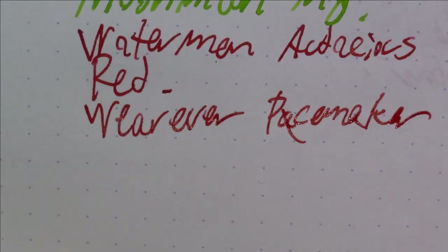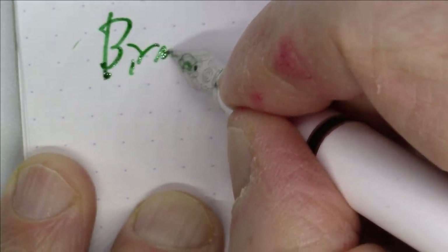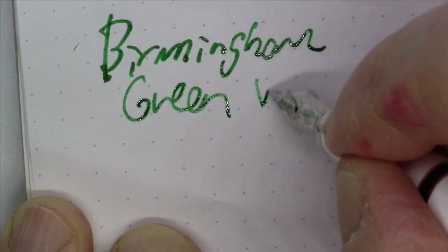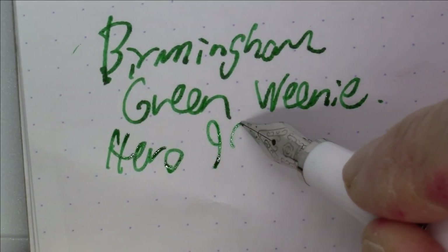Next up is a pen and ink that I just recently did a full video on. The ink is Birmingham Green Weenie, and the pen is a Hero 981-2 — a white pen, a little bit unusual, but really nice. Birmingham Green Weenie.